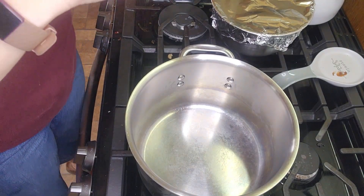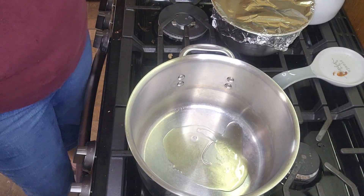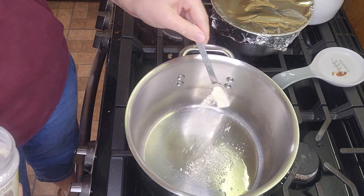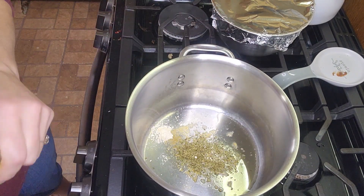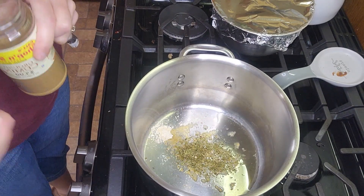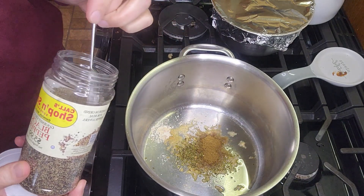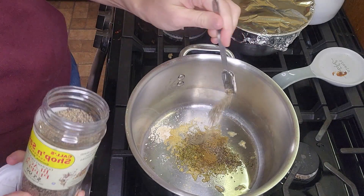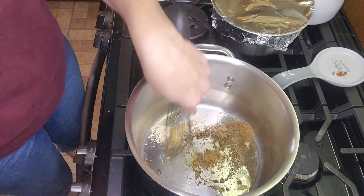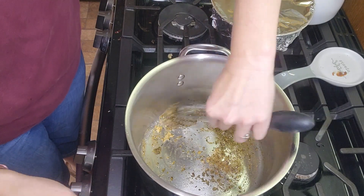Start by putting about a tablespoon of avocado oil in the bottom of the pan to heat up, and we're going to mix up our spices. To the pan you're going to add a teaspoon of garlic powder, a teaspoon of oregano, a teaspoon of cumin, and a half teaspoon of black pepper. We're going to stir this and cook the spices until they're fragrant.